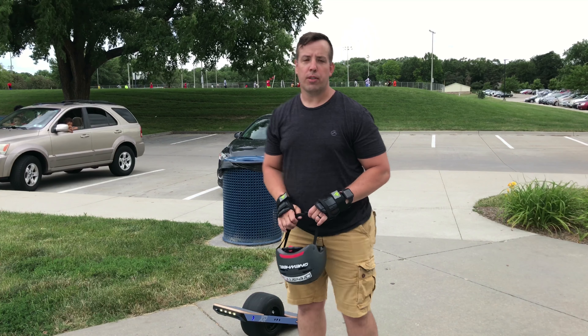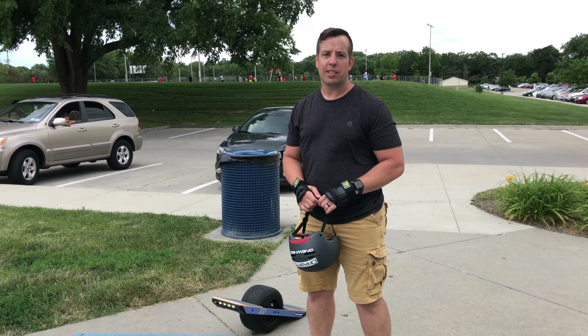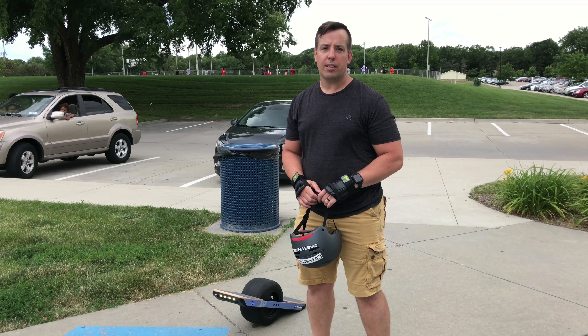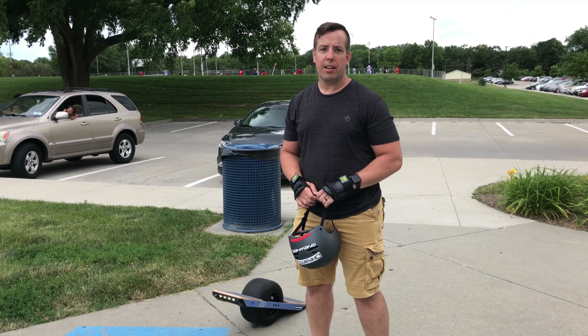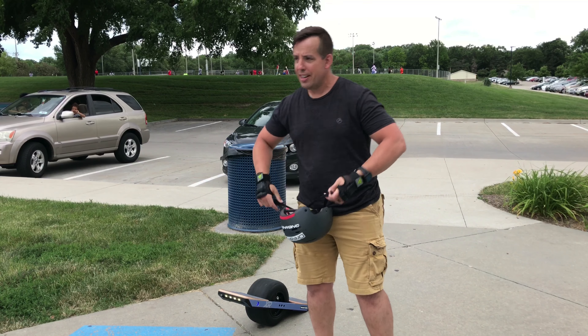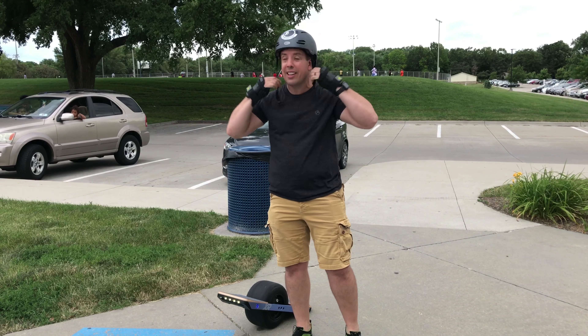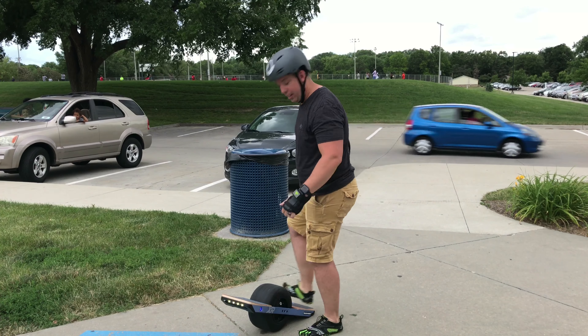All right, guys. Terry Dahlberg here, doing first impressions on the Onewheel XR. Unboxing is in a separate video. First rides should be good since it's a more powerful motor than my V1. I rode on a Plus. So we'll see what it can do here at the little skate park. I'm not going to get too crazy — let's do some first rides and let you know what it can do. Wish me luck.